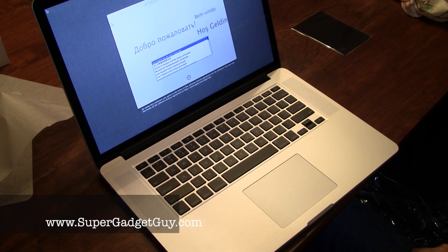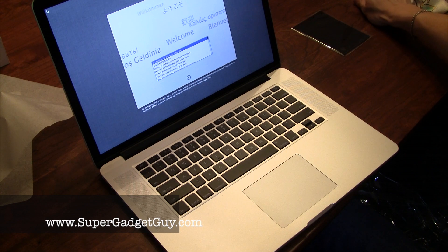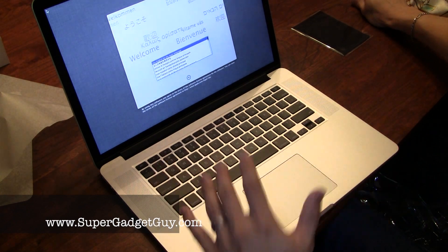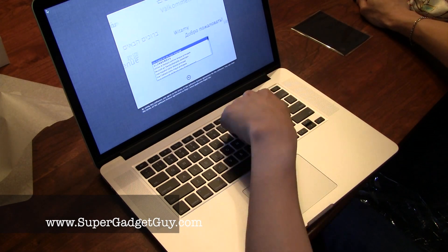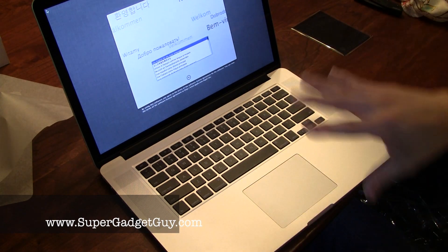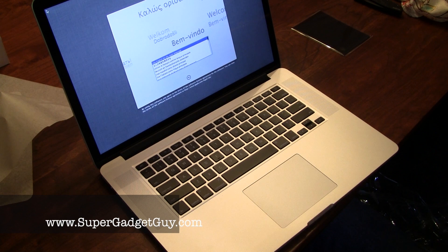Typical setup screen for Mac OS Lion. Another note is that even though it comes pre-installed with Lion, when Mountain Lion comes out you get a free upgrade, which is next month, so nothing to worry about.